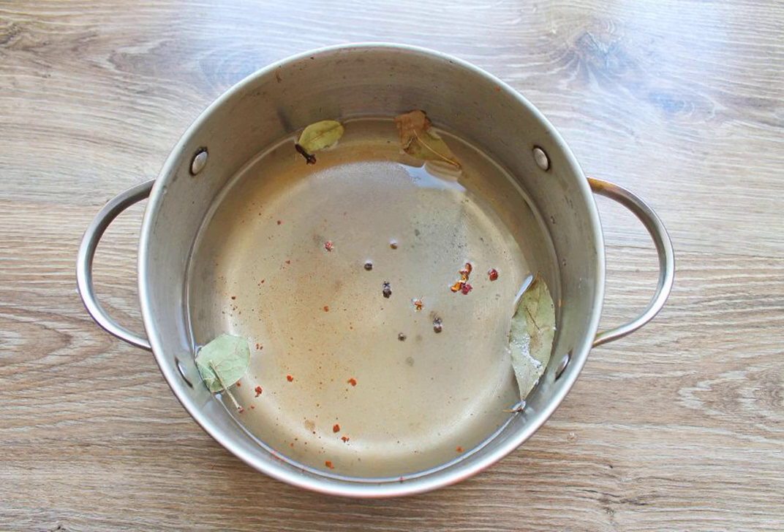For the marinade, pour 1 liter of water into a stainless steel saucepan. Add salt, sugar, cloves, cinnamon, black pepper and pour in the vinegar. Bring to a boil over medium heat and cook for 2 minutes.